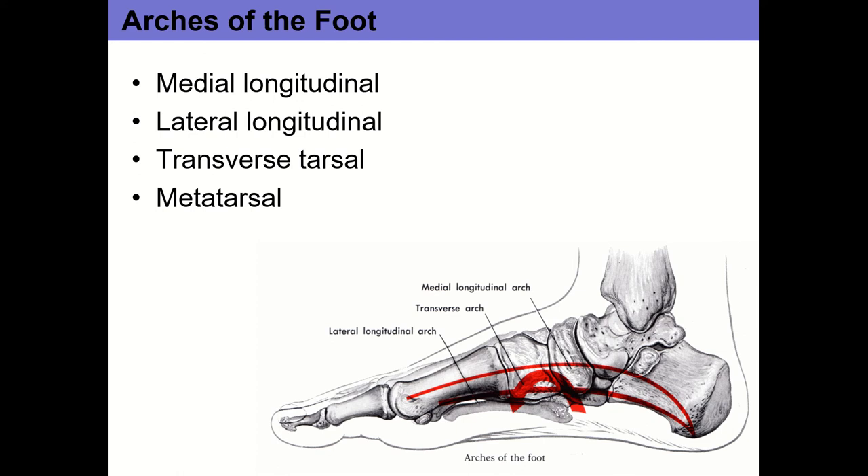The subtalar joint in particular affects the shape of some of these arches, especially the medial longitudinal arch. That arch runs from the medial aspect of the calcaneus all the way down to the head of the first metatarsal — it's the big arch of the foot. When somebody talks about high arches or fallen arches, they're talking about the medial longitudinal arch, which is largely dictated by the subtalar joint.